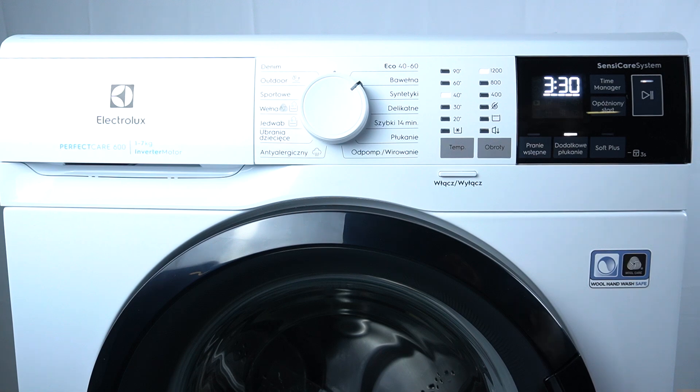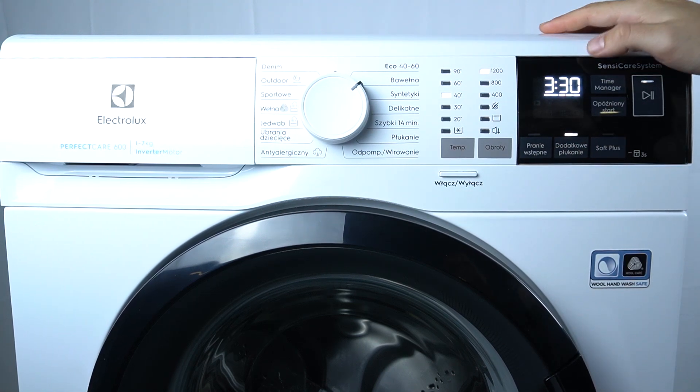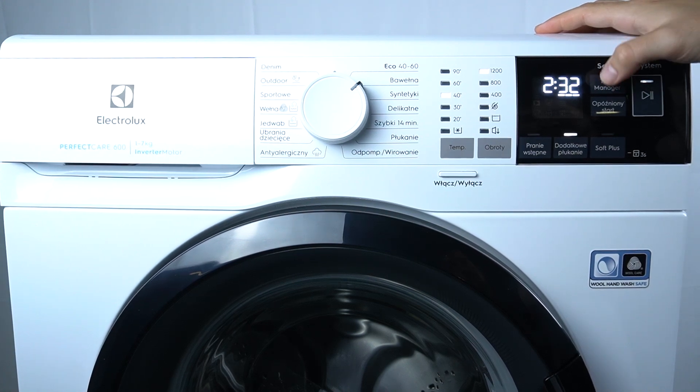So in the first step, select your program, the additional functions, and as you can see there is a Time Manager button. By this button you can increase or decrease the time of your laundry.